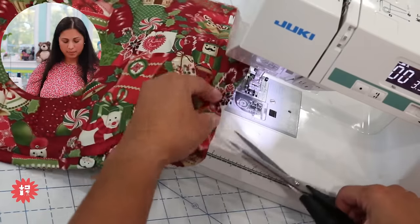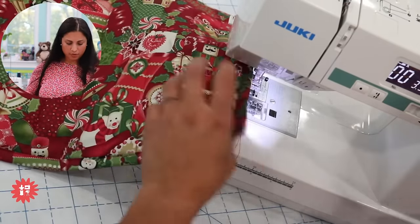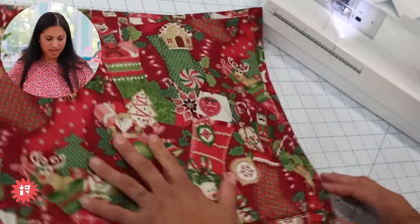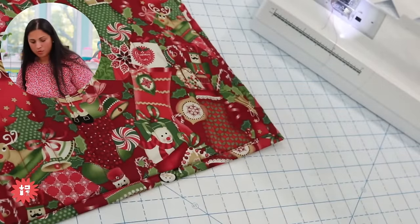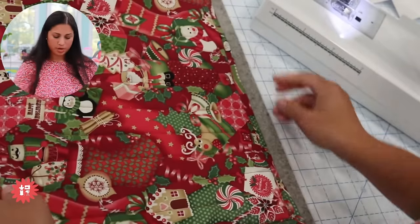Let's trim this up. I always give it a press — even though this isn't a garment, stitching through the feed dogs distorts the project a little and it just doesn't look as good without a quick press. It doesn't take long — just grab that iron.